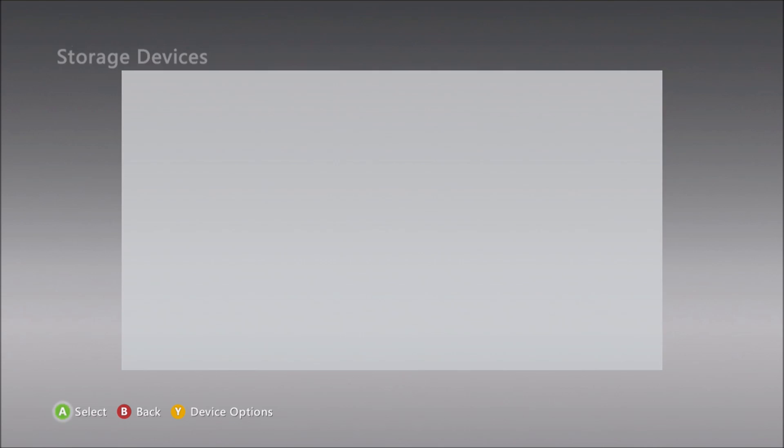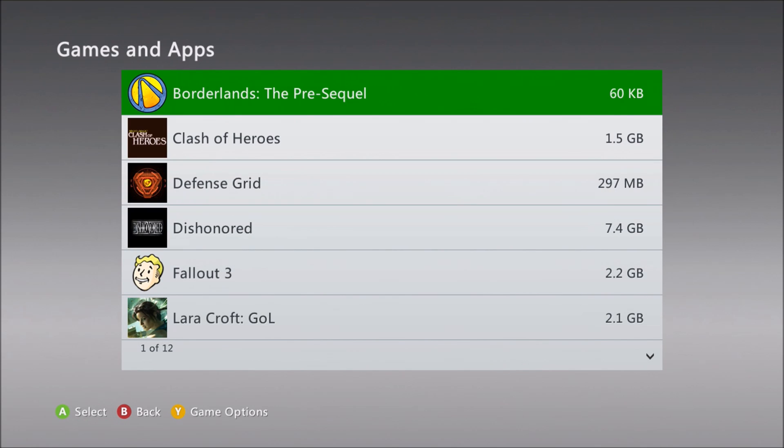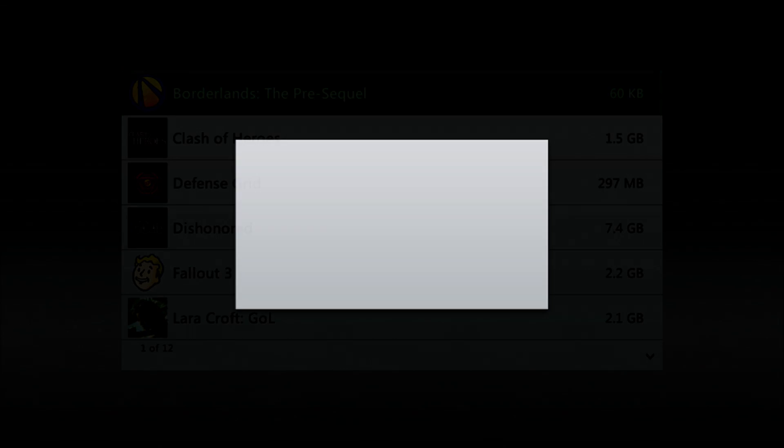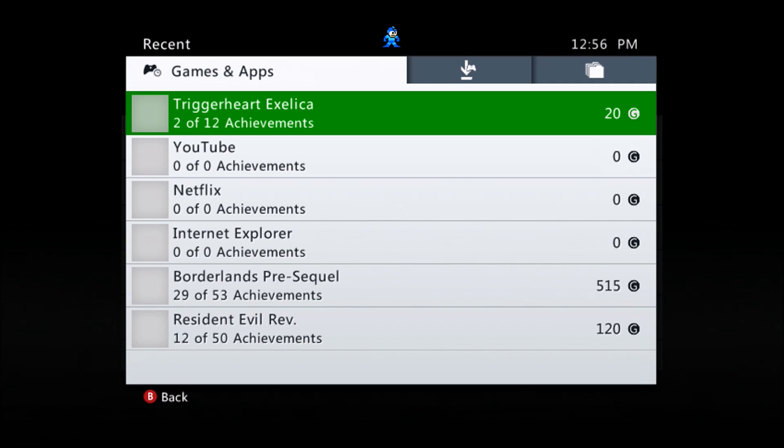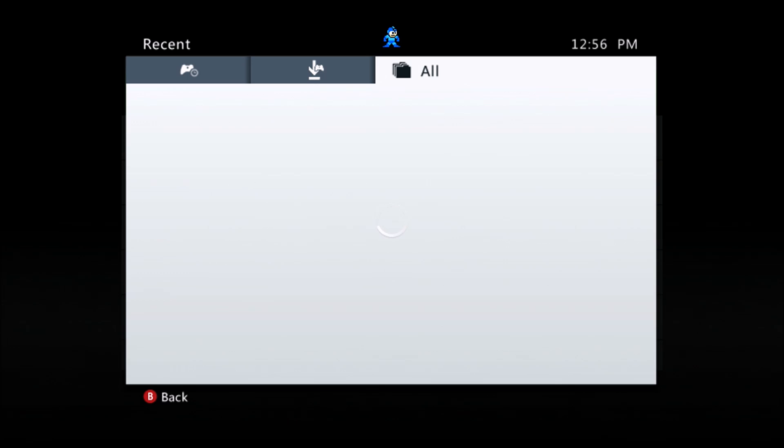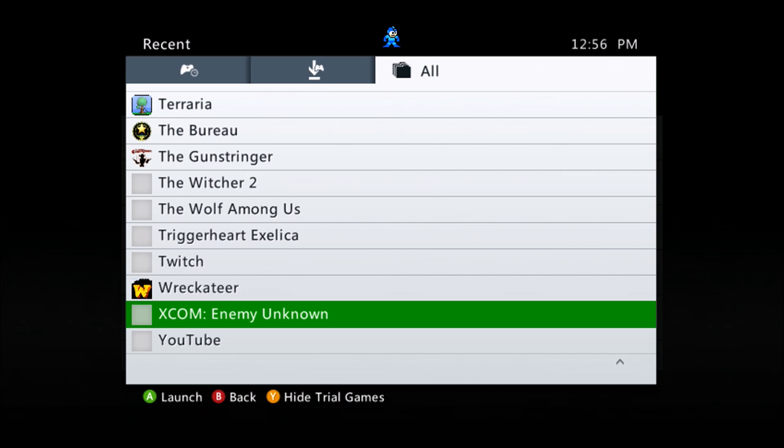Okay, the transfer is done. I've removed the flash drive, and you can see on my hard drive I have all the content that was there. I'm going to start one of the games and make sure it works — and it worked out just fine. So now I have a terabyte of external storage connected to my 360, which is pretty cool.